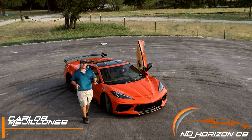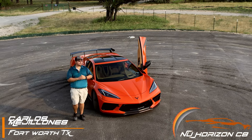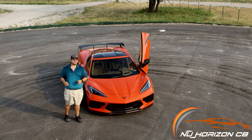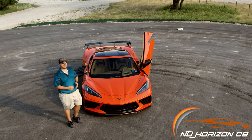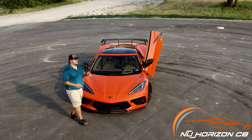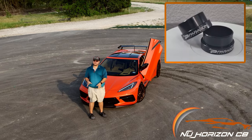What's up, guys? It's Carlos from New Horizons C8, and today is a very special how-to video. We will be presenting how to lower your C8 if you have the Z51 Performance Package. The how-to will cover both your front and rear suspension, and will also cover how to install lowering collars if you have the front lift option.